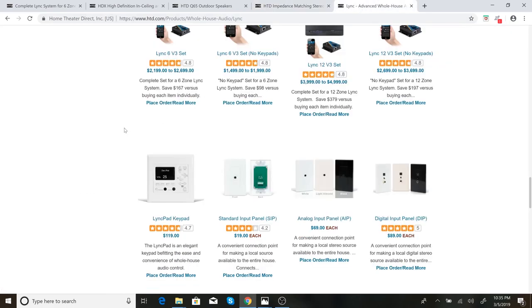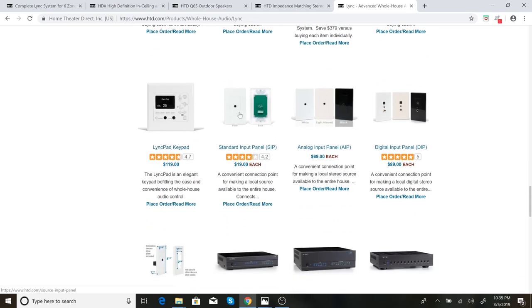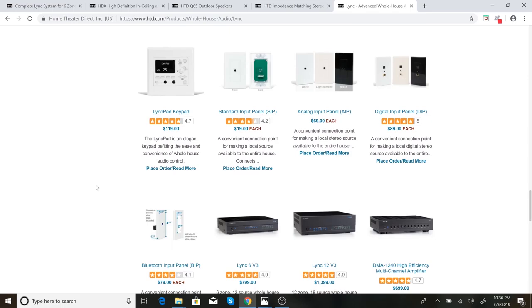The last thing I bought was some input panels. Each of the keypads has standard 3.5mm or 1/8-inch headphone jacks, so you can run a cable from your phone or whatever device and plug it in right at the keypad. But they also make dedicated input panels. I purchased one standard input panel in the master as a TV source, so we can listen to audio from a TV — like a baseball game or something. I also bought one of the Bluetooth panels that lets you pair your phone or device — my wife pairs it with her Kindle and streams music from that a lot.